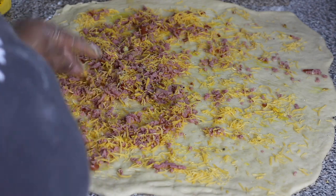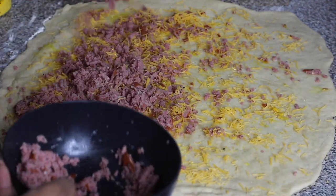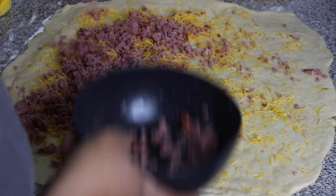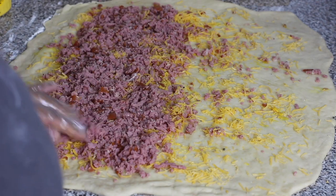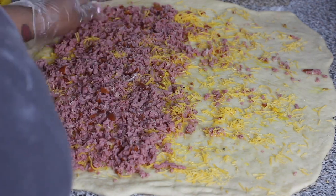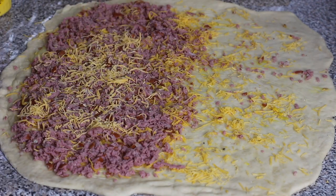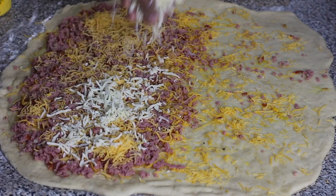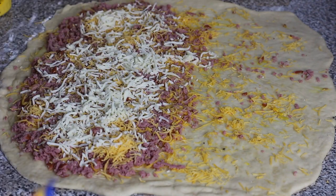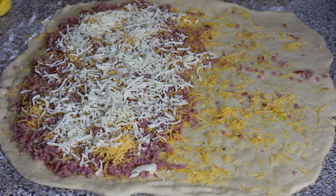Stuff your dough really well. Next, add some yellow mustard — you could actually brush it on the dough itself before you add the cheese and sausage, but since I forgot, I'm just gonna drizzle it on top of the sausage and lightly mix it into the sausage and cheese. Then top it off with some more cheese. I added more cheddar cheese and also some mozzarella cheese on top, and sprinkle a good even layer over it.